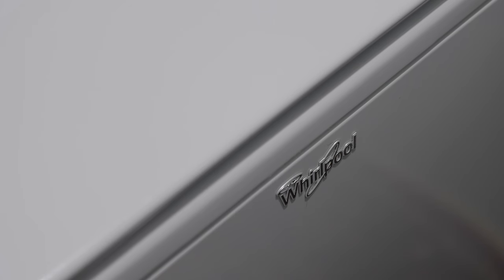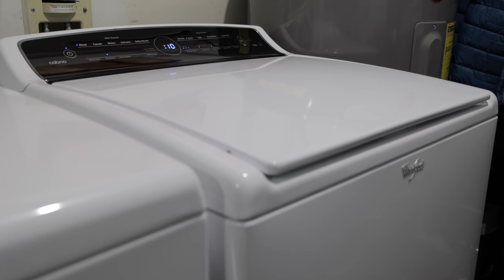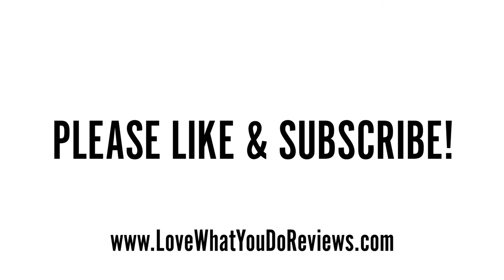If your grinding issue persists, it's time to call a pro or replace your washing machine. I truly hope you don't need to take that extra step. I hope that you found this video helpful. Thanks for watching — if you enjoyed watching, please like and subscribe.